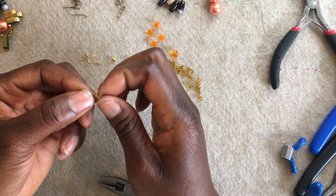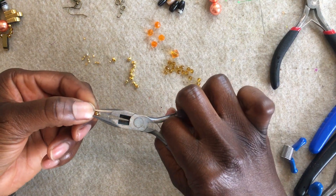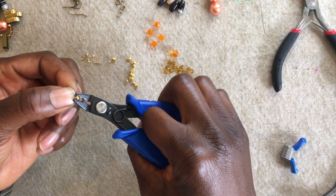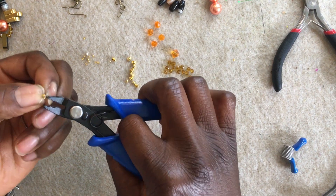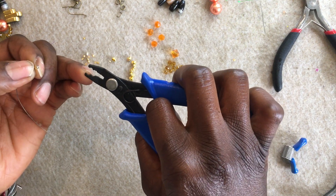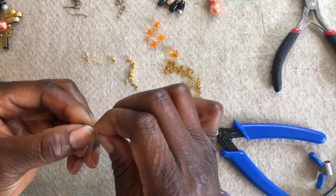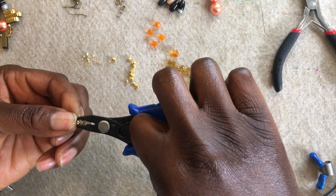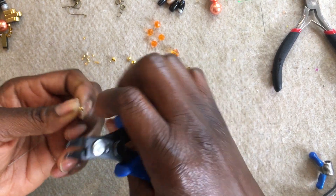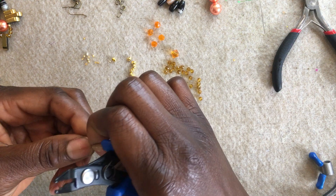I'm going to take my crimp cover, place my flattened crimp in between my crimp cover, and pinch a little bit with my flat nose plier. Then I'm going to use my crimping tool to mold and shape it round. On the crimping tool, you'll find there's a curved part — that's what I'm going to use to finish rounding up my crimp cover. What you're trying to do is create a bead-like shape, and it gives it a lovely finishing.